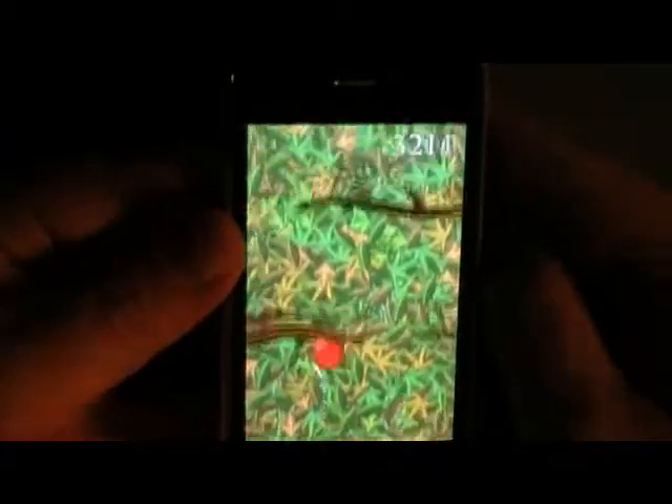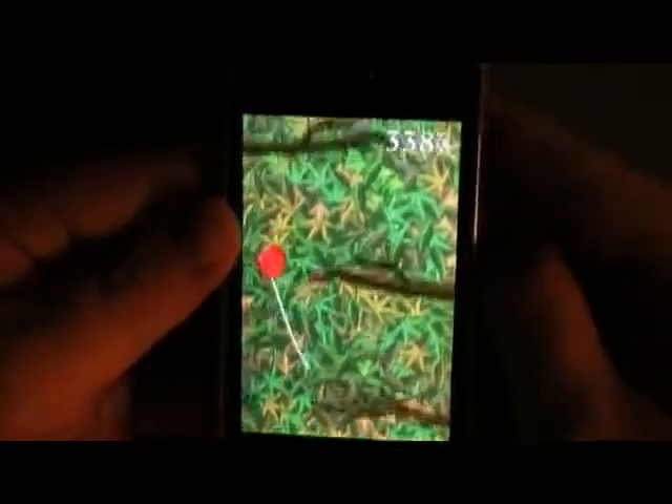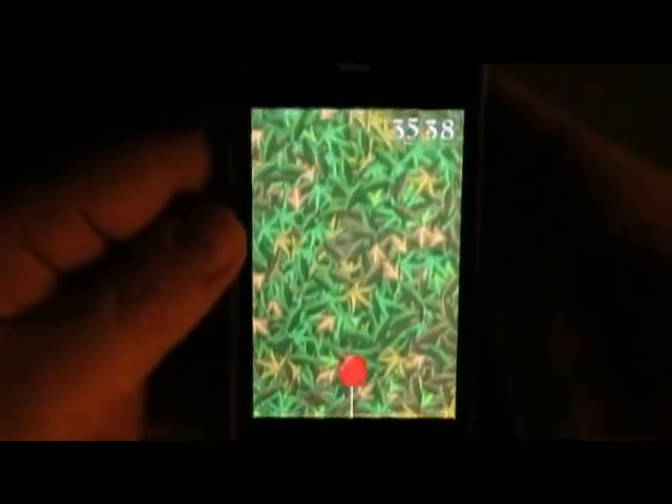You can't let your balloon go off the bottom of the screen or it pops and the game's over. It's getting hard — and that's it, game over.